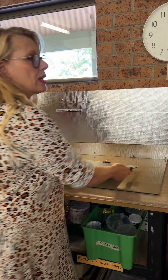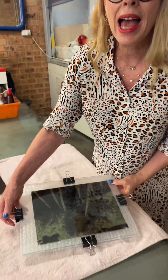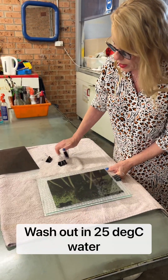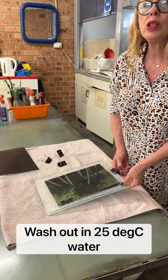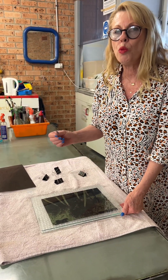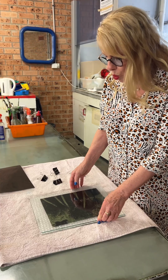Out it comes — it is now ready to wash out. The water should be 25 degrees, which is just a little bit warmer than straight out of the tap. It's not warm water, it's just taking the chill off the water.